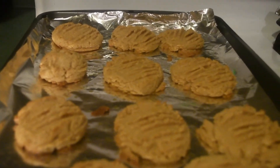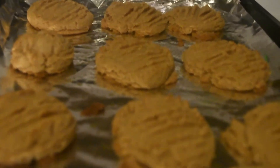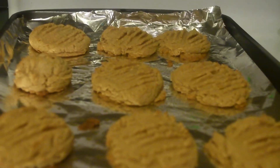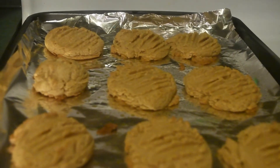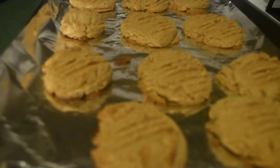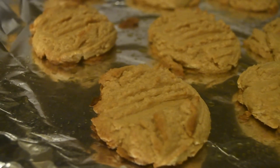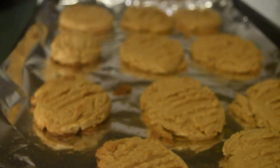This is the final product — they just came out of the oven and are still piping hot. They need to cool for a good 15 to 20 minutes; you don't want to eat them right away because they're just too hot. These are crunchy on the outside, soft on the inside — the perfect peanut butter cookie. I hope you enjoyed the video; if you did, give me a thumbs up. If you tried this recipe please let me know down in the comments below, and I will talk to you in the next one.